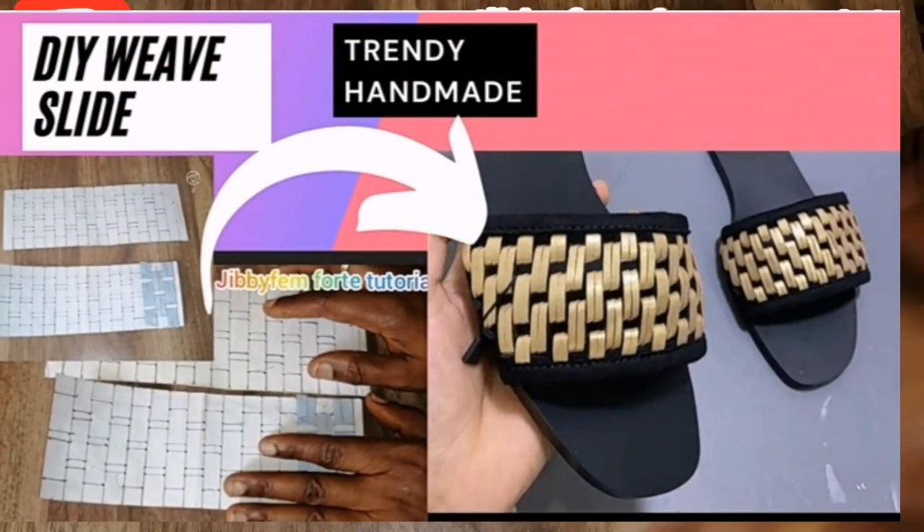Hello everyone, welcome to today's tutorial. I am Huduro Le Mojibola, and today we're going to be learning how to create this beautiful basket weave slide. I'm going to be showing you how the pattern is created. Let me know in the comment section if you'd like a full video on how to transfer the pattern into the leather. There's also an ongoing beginners class for 3,000 naira if you'd like to join.